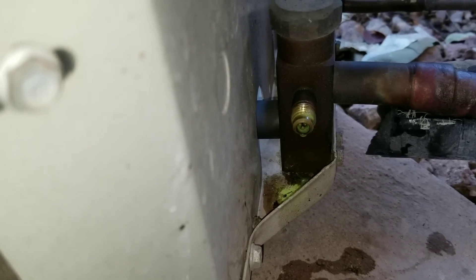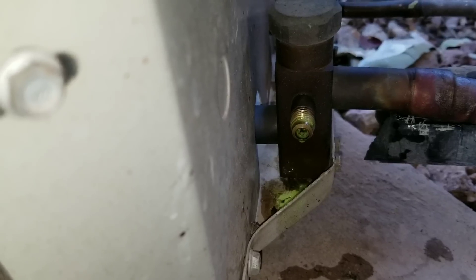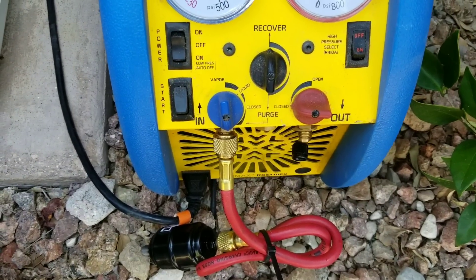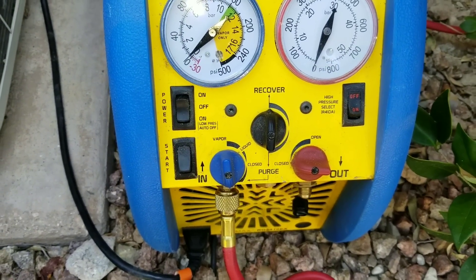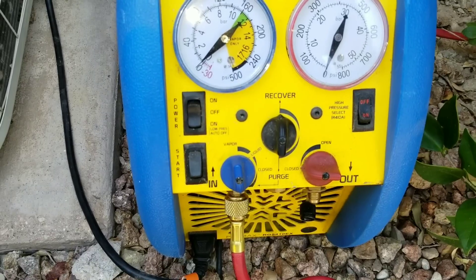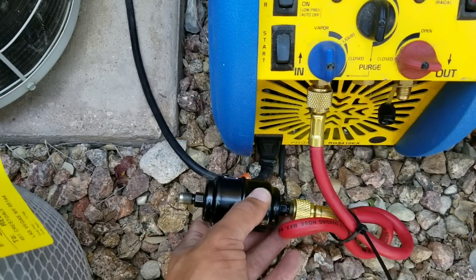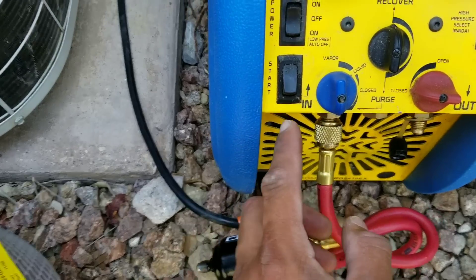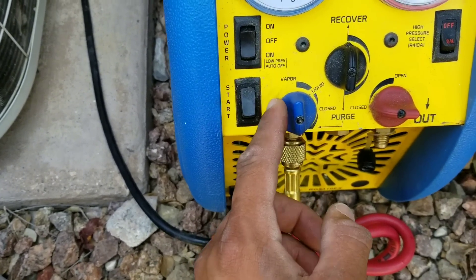We're going to be converting the refrigerant that's in this system, so first we're going to have to do a proper recovery. This is going to be our recovery machine — there are different types of models and each one is going to vary, but the concept and the procedure is going to be the same. Make sure that you do have a filter dryer connected to the inlet or suction portion of your recovery machine.